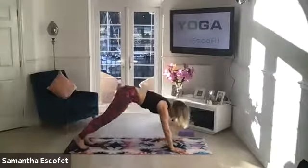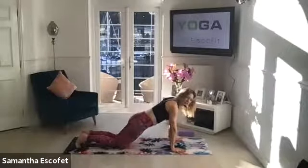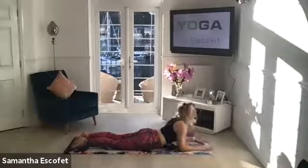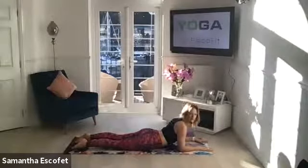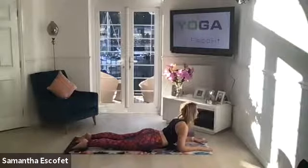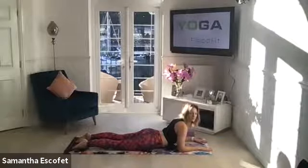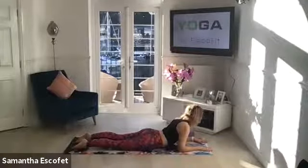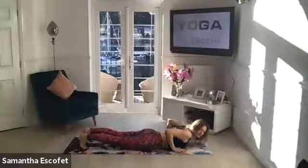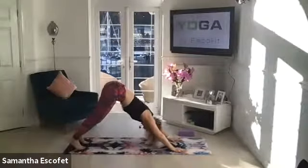Coming over now into plank pose. Drop the knees and then slowly lower through chaturanga — elbows under shoulders. And then coming into supported cobra, baby cobra — drawing as if you're pulling the mat towards you and then lengthening through the front of the body. Gaze forward. Placing the hands underneath the shoulders, tuck the toes. Lifting the knees if you want to, or keeping them down, and then coming back up into downward facing dog.